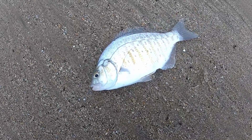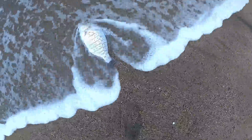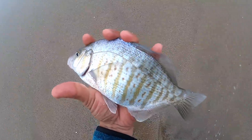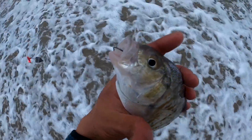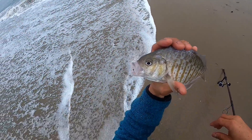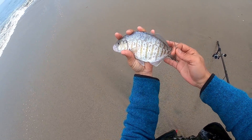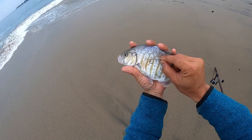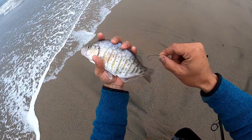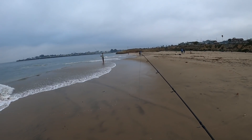First perch in a long time, guys, and she's a beautiful one. Look at that purple on the top. Check that out — first surf perch in a long, long time. Really beautiful fish. If you guys are wondering what kind of hook this is, this is a bait holder hook, a little bit offset, size number two. Now I'm having fun!